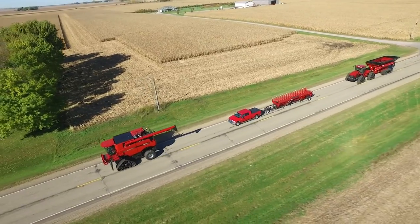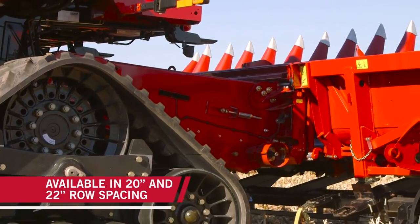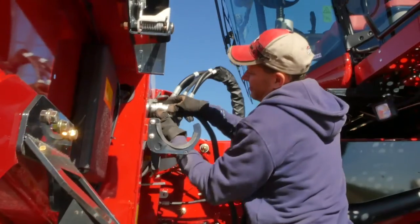We liked it from the get-go. It was really easy to make adjustments. Last year we were able to demo a 44-18 row corn head, 20-inch narrow row. With all the rain we had last year, it was the answer to that problem and we really enjoyed it. There's a lot of benefits it brought to the farm and it worked great.